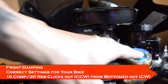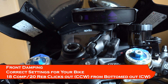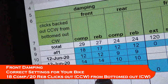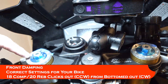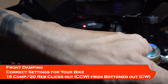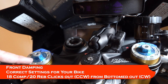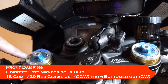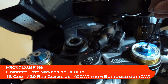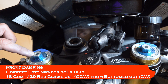Next is the damping on each fork. I'm going to start by turning all the way in — you can hear it clicking — all the way in. Looking at my spreadsheet: front compression and rebound. I want 18 compression and 20 rebound. So I go 18 clicks out on compression, then bottom it out again and go 20 clicks out on rebound. So you have 18 on compression, 20 on rebound.